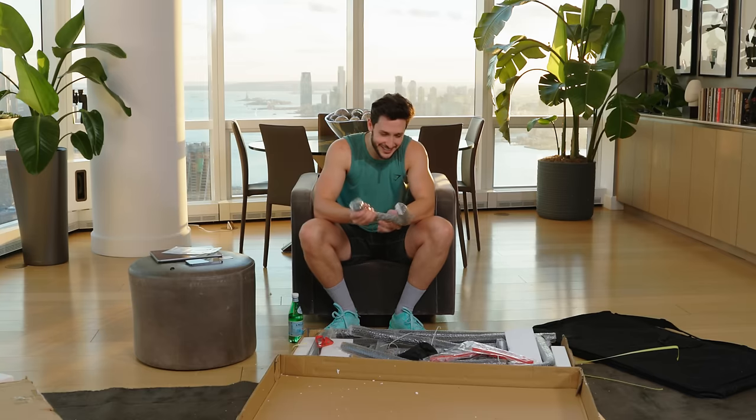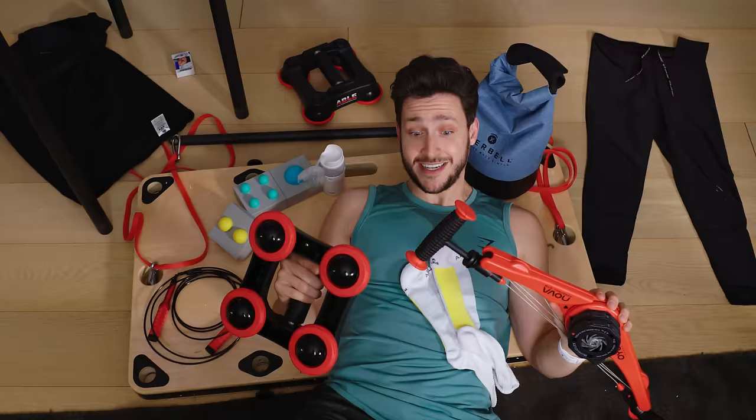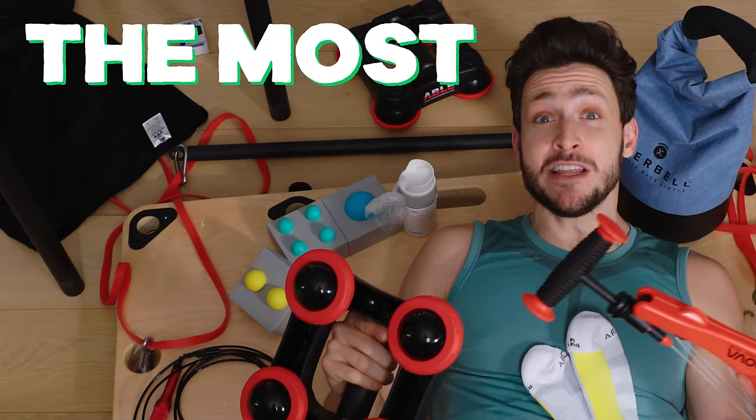This is overwhelming. Are there instructions? I'm about to review all of these Kickstarter health products, and one of them just happens to be the most funded Kickstarter fitness product of all time.